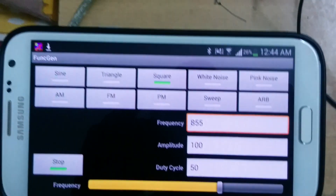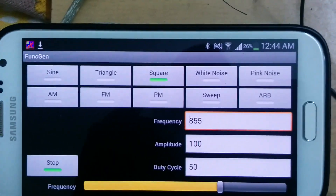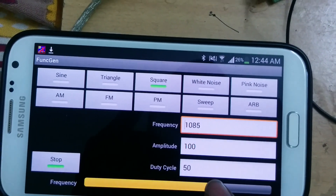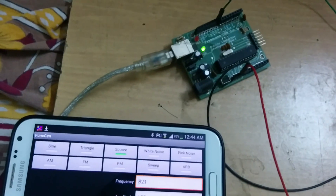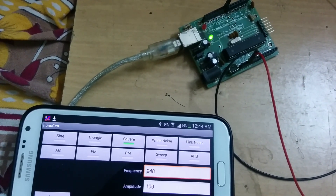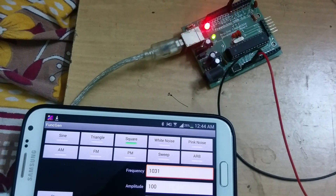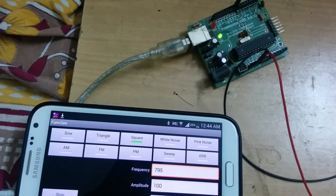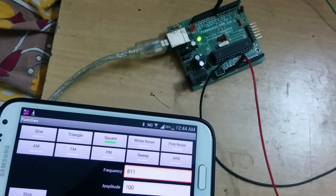Now I have set LED pin 13 to turn on when the frequency is above 1000 Hz. The frequency is currently 755, then 800, then 900, and as it goes to 1000 the light turns on, and when I bring down the frequency the light also stops.